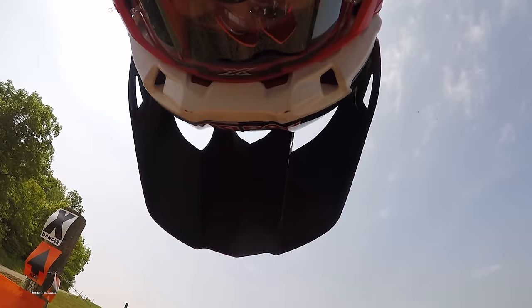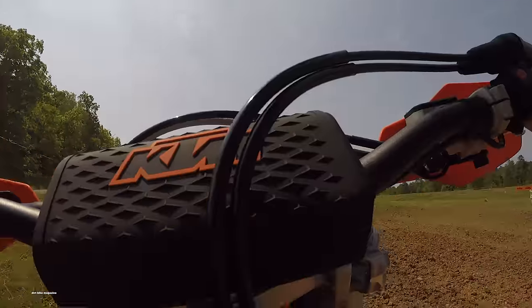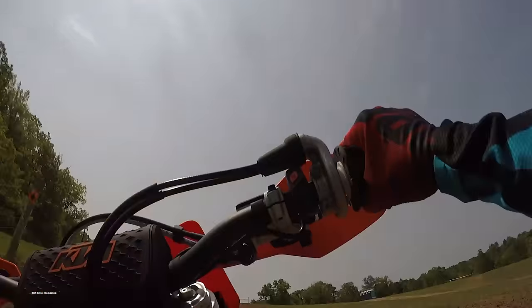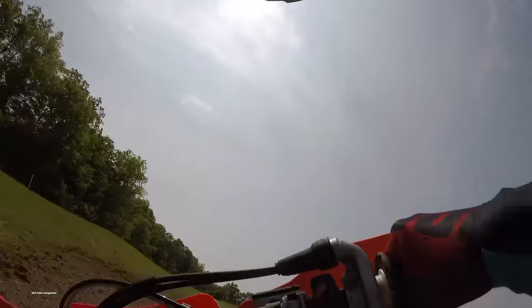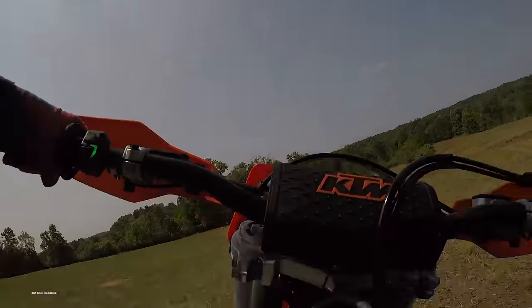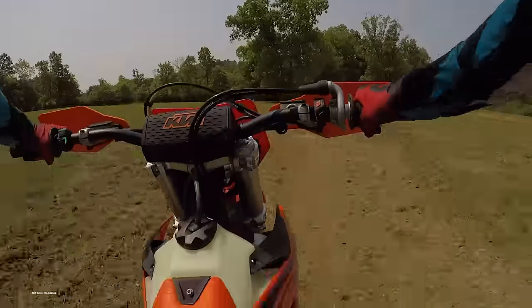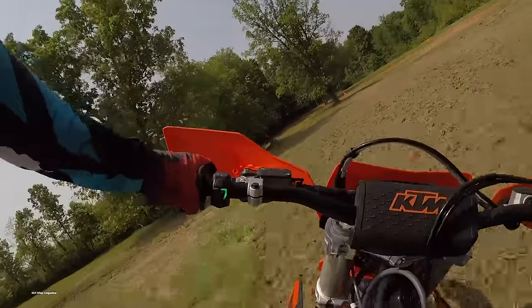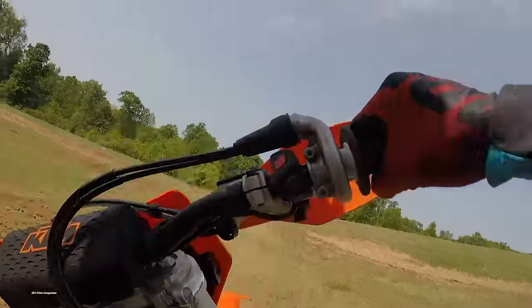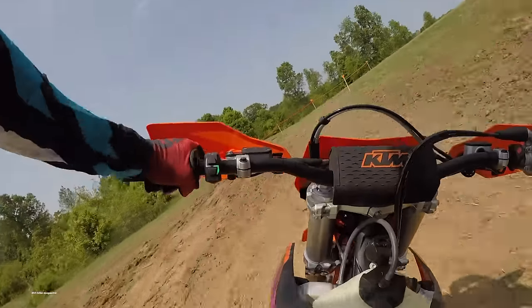After a day of riding in the Ohio woods and on a grass track, Carson came back completely stoked on the 300 XCW. It's clear that KTM now sees the bike as more competition-oriented than ever before. First on the list, it's powerful, but it doesn't hit uncontrollably down low — it's actually kind of mellow down there, even in the more aggressive green map. In the middle, it's far, far stronger than the previous version, and it revs out much further.